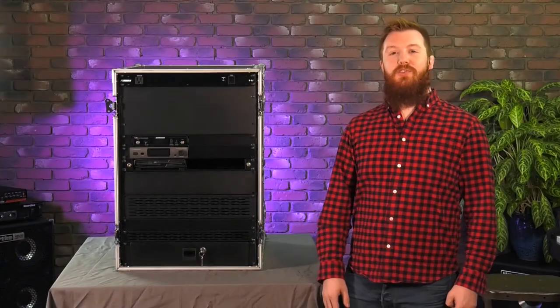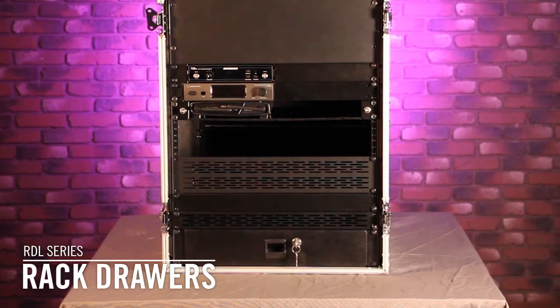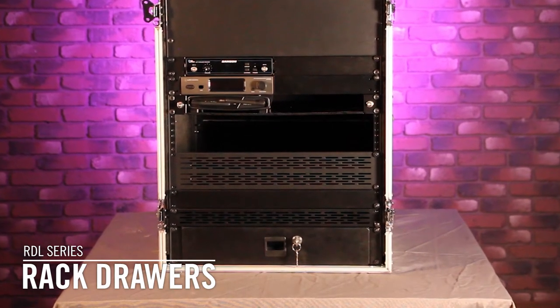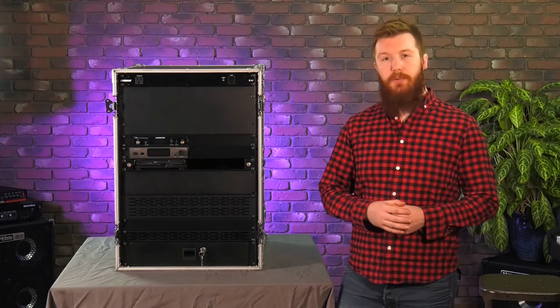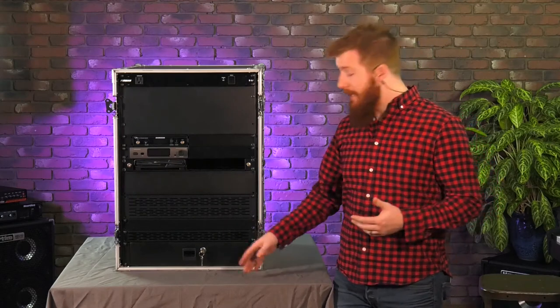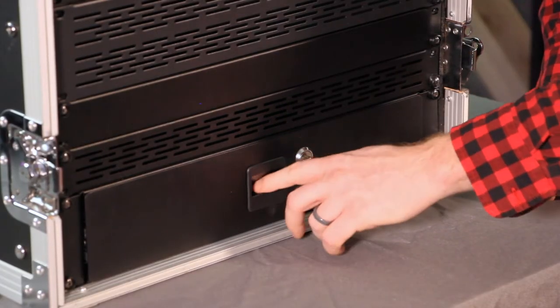Hey everyone, Jeremy here with OnStage to show you our RDL series of rack drawers. They come in four different sizes — one, two, three, and four RU. All of the drawers are made of steel and they come standard with a key lock. Usually that's an add-on, but we go ahead and throw that in for you.